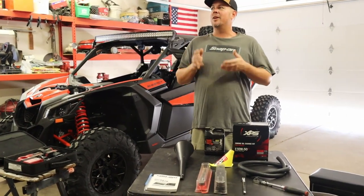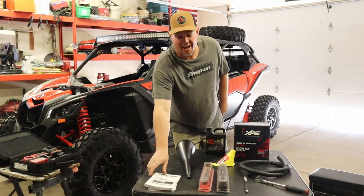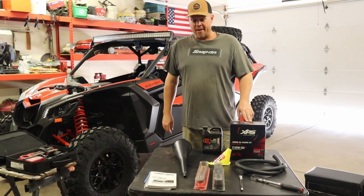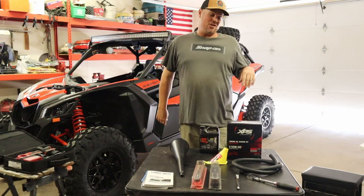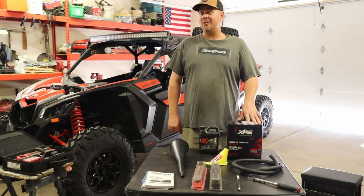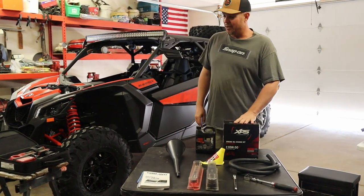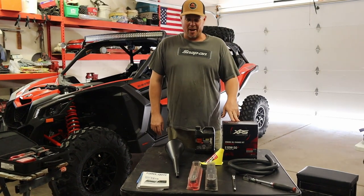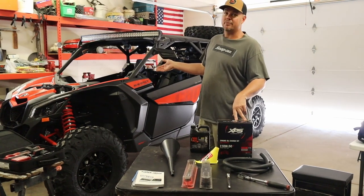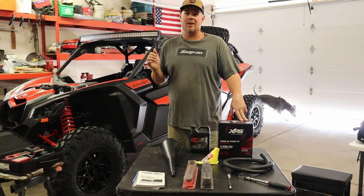There's a lot of dilemma on when the first service should be done other than what the manual says, so probably use the manual for an accurate description on when you should do your first service. Dealers are recommending that you bring the machine back into them at 500 miles and they charge like $500 to do the first service. You can do this at home by yourself — you don't have to take it in. They do have some computer equipment to check for codes and different things that may have surfaced during your first 500 or 1,000 miles whenever you decide to take it in.